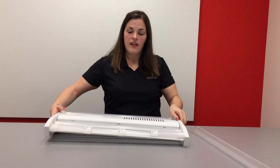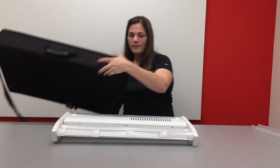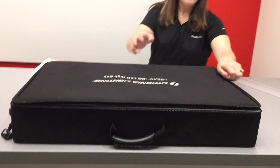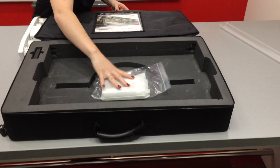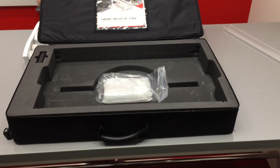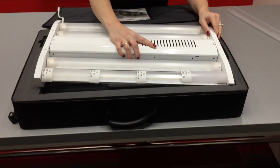If you have a travel case, the lens sample kit will actually fit inside the bottom of your sample kit. Lay flat just like that, and place your IBG right on top.